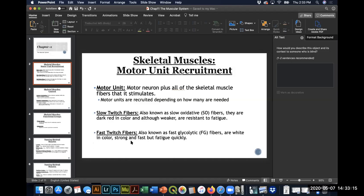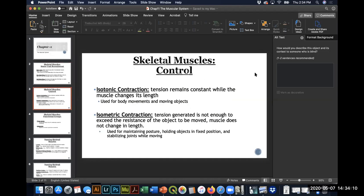Fast twitch fibers fatigue very quickly because they use up glycogen rapidly, but when they're working they are super strong and fast — these are your sprinting muscle fibers. Slow twitch fibers are for the marathon, pacing yourself for a long time. Fast twitch fibers are for a sprint where you need maximum strength and speed for a short period. Motor units can contain different combinations of slow and fast twitch fibers.